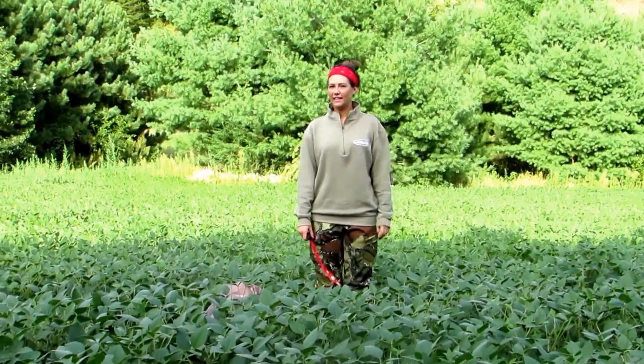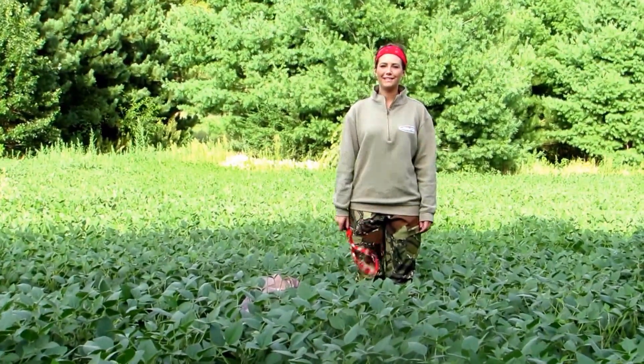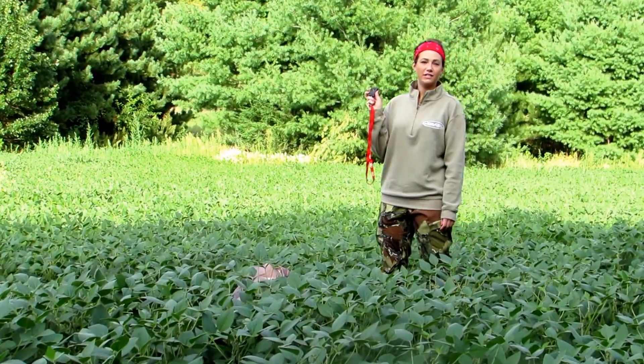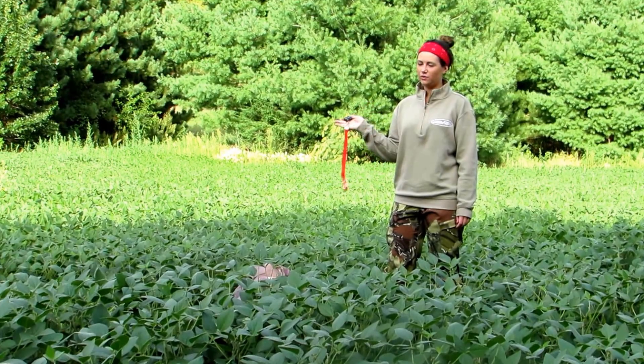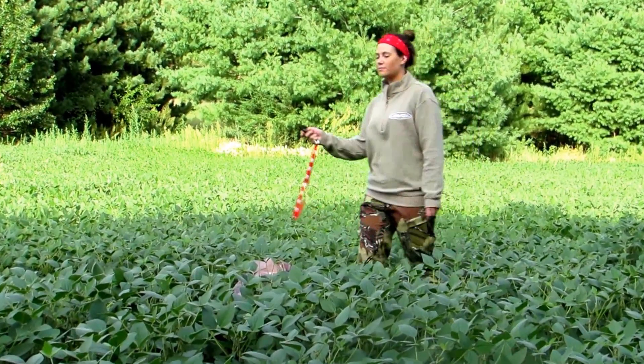Good evening, I'm Kennedy with Violator Decoys and today I'm going to show you just how easy it is to use your decoy. We have a very small remote here that can work up to 150 yards away or closer, anywhere you choose. You can sit from your tree stand and operate it, or you can walk right up to it and operate it.